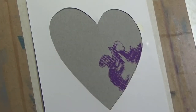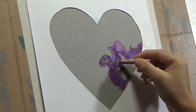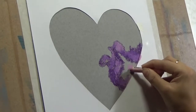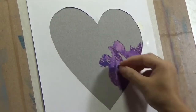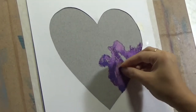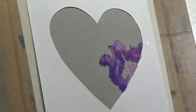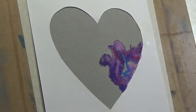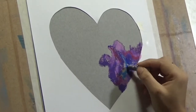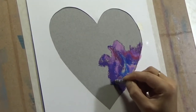I am starting off by blocking small areas of the heart shape with different shades of magenta, purple, and blue, and using a small piece of cloth wrapped around my fingers to blend them one into the other. You will see that I am using multiple layers of these colors to get the right amount of vibrancy — that is the reason for doing multiple layers, to get the vibrancy at the very end.